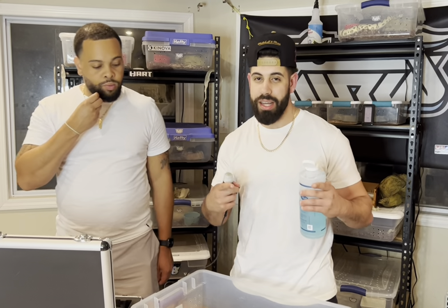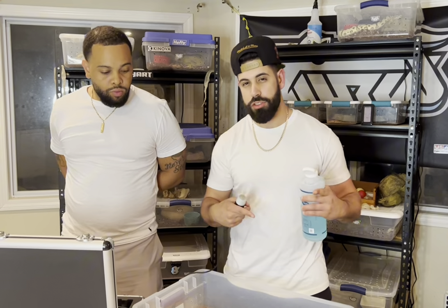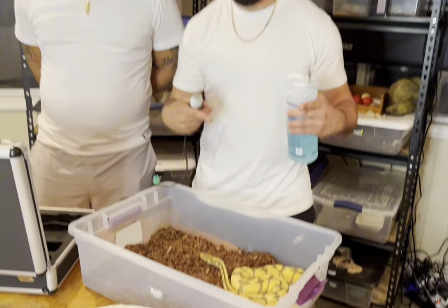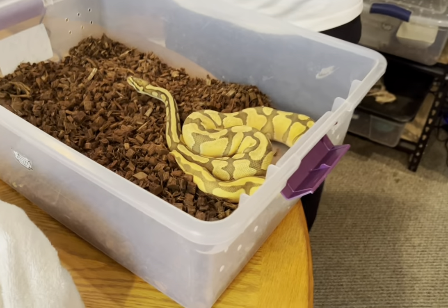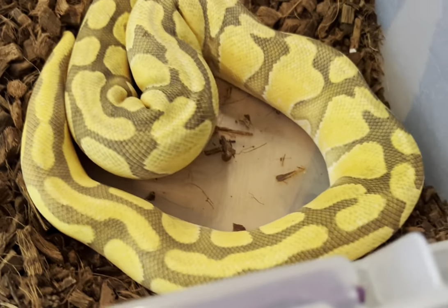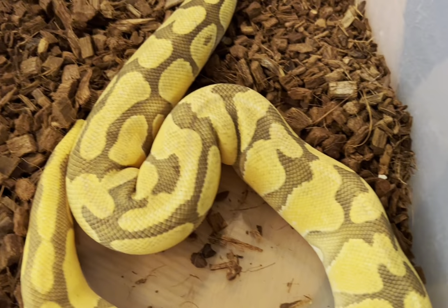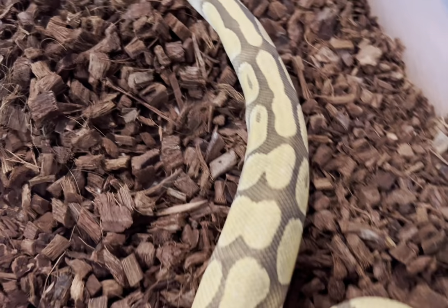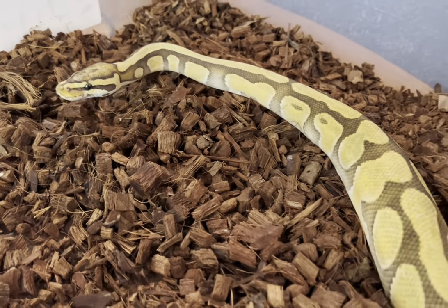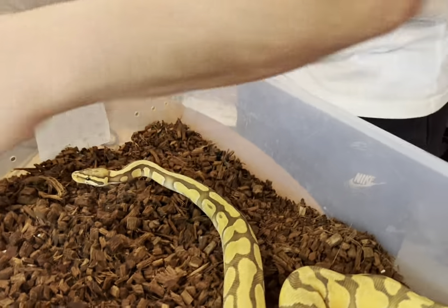Snake number two is our orange dream enchi hypo ball python named Magic. We've been pairing her up with a leopard yellow belly double het pied hypo - they haven't locked up yet. Last time we ultrasounded this girl she was around 16 millimeters. She is a little bit on the smaller side and younger than the last snake, but let's see if those follicles grew at all.